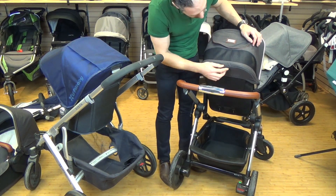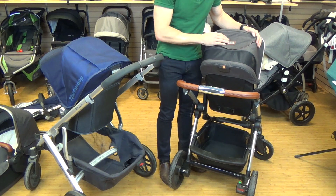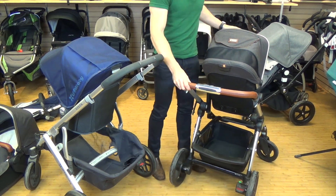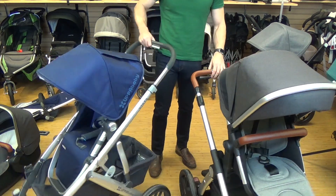The Wave has really nice finishes — a nice woven fabric and faux leather accents, which is quite nice. Both strollers also have telescoping handlebars.